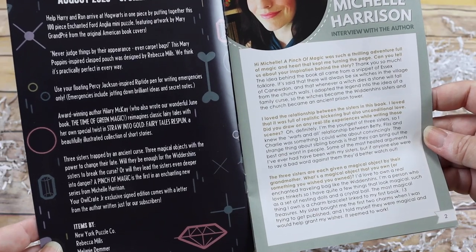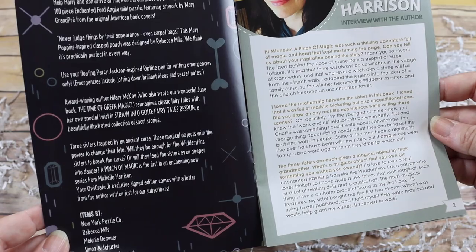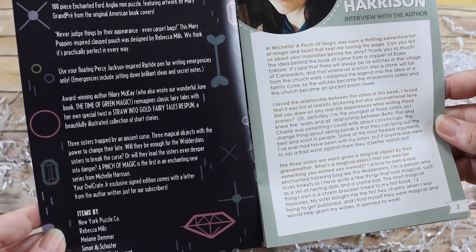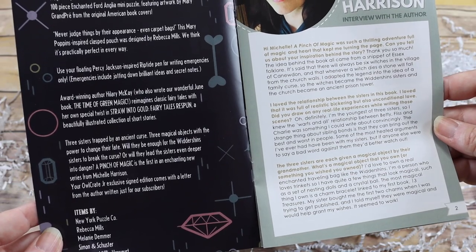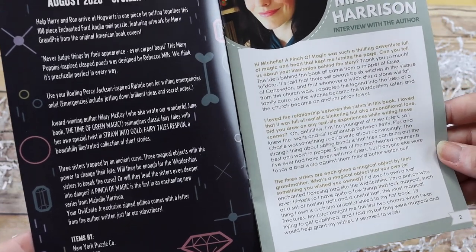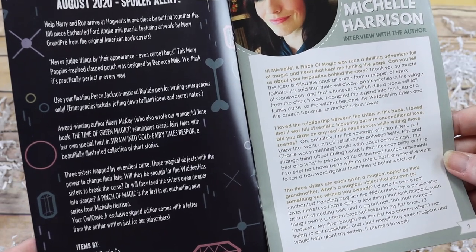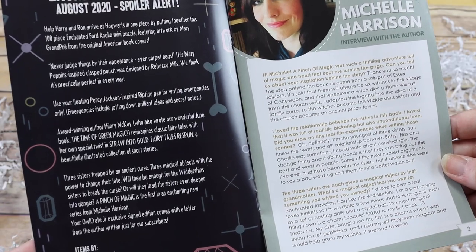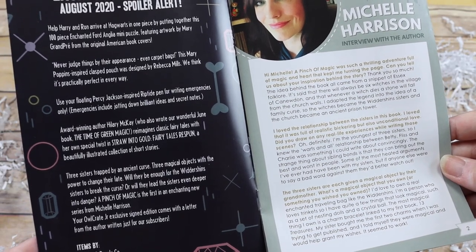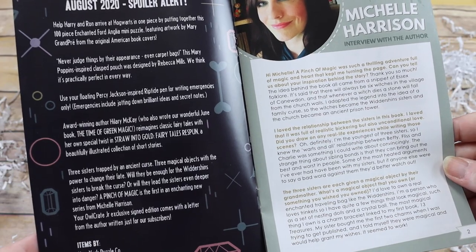There's also a Percy Jackson inspired Riptide pen for writing emergencies only — emergencies include jotting down brilliant ideas and secret notes. Award-winning author Hilary McKay reimagines classic fairy tales in 'Straw into Gold: Fairy Tales Respun,' a beautiful illustrated collection of short stories. The featured book is 'A Pinch of Magic' by Michelle Harrison — three sisters trapped by an ancient curse, three magical objects with the power to change their fate.